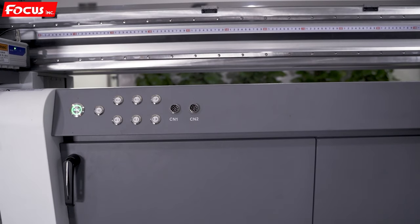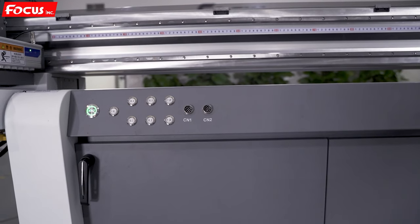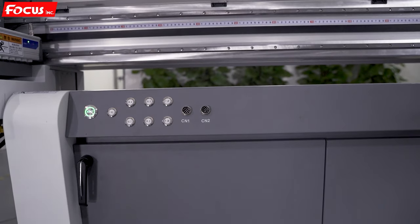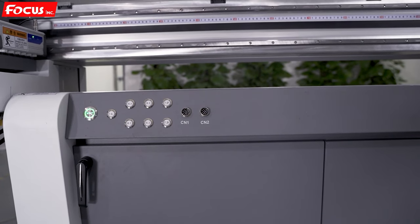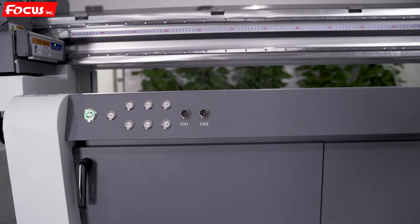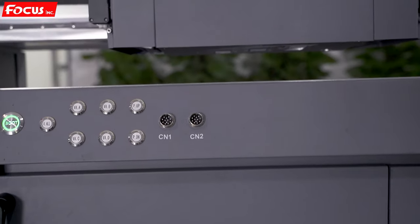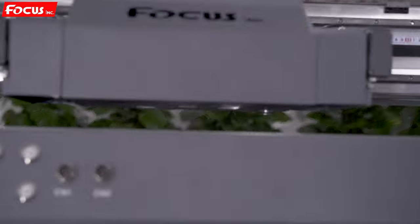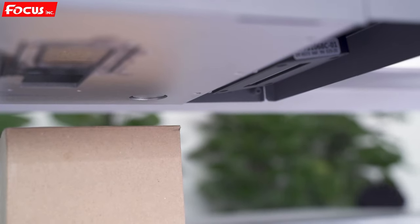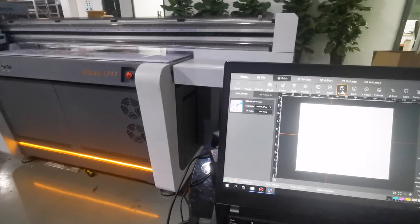Then check the head detect sensor. First go to the software, press move up — for safety, you must move up before doing the detect option. Then go to move backward from the software, go to the detect position, move the carriage to the correct position, and then click head detect.